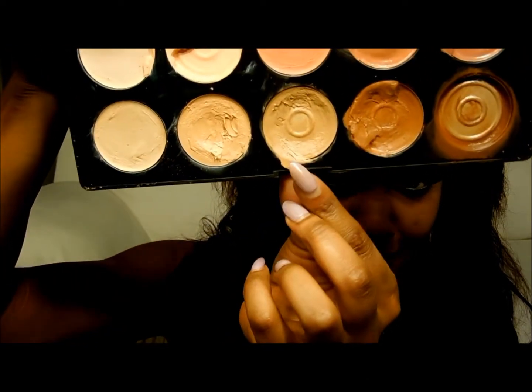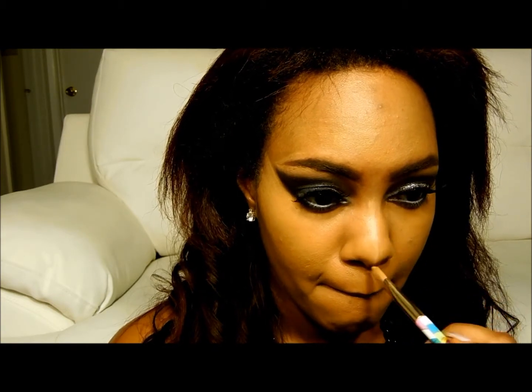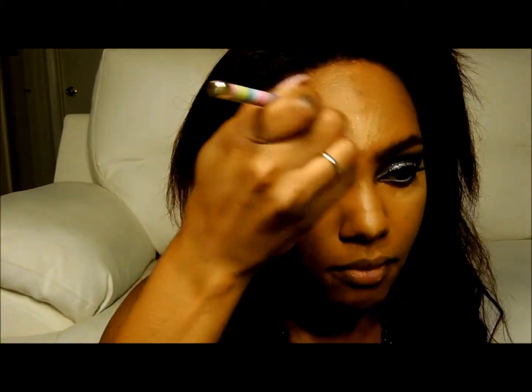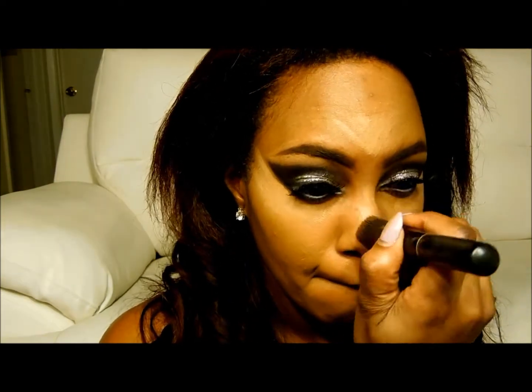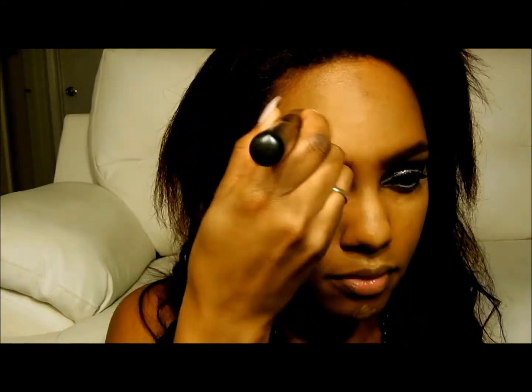Now from the BH Cosmetics concealer palette, I'm using just a lighter shade to start highlighting — it melted in the car, so that's why it looks a little crazy. I go back in and highlight the cheekbones a little more because I really love for my cheekbones to pop. You can already see the difference. I also highlight my forehead area, that center region, my cupid's bow, and then the chin. I blend this all out with that same stippling brush — it just creates everything so flawlessly.